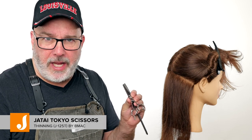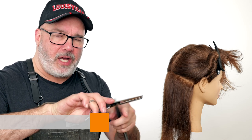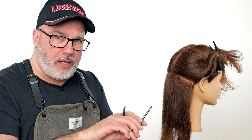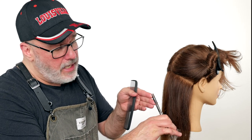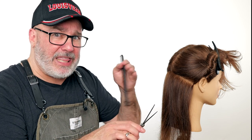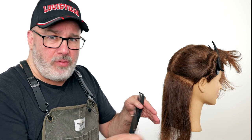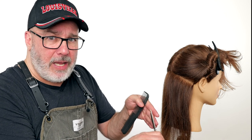We're going to start with our Tokyo thinning scissor and you'll notice it has two tangs. That way I can have the cutting blade on top, or I can turn it over and have the cutting blade on the bottom underneath. With the cutting blade underneath I can take more cuts without forcing the hair into the teeth of the scissor, so I can thin more repetitively without having to remove the blade and go back in for a fresh cut. I can hit the same area without the hair clogging at the blade.